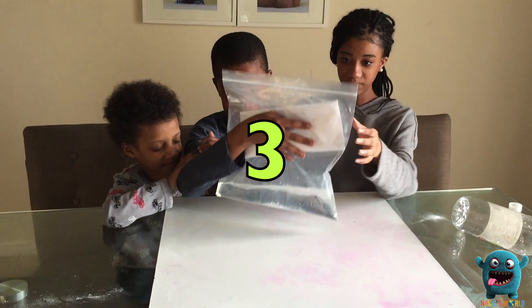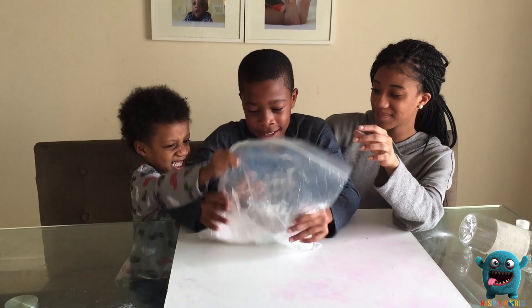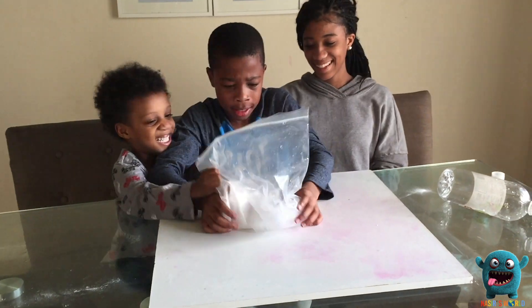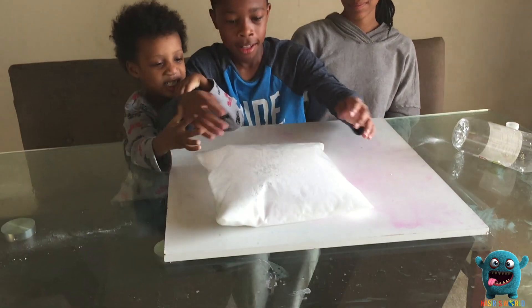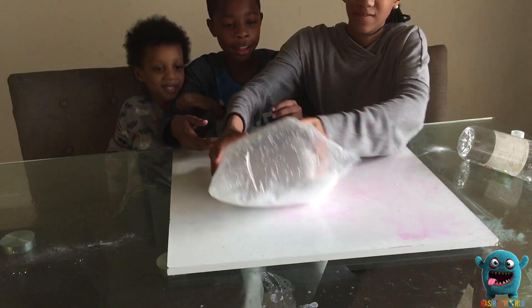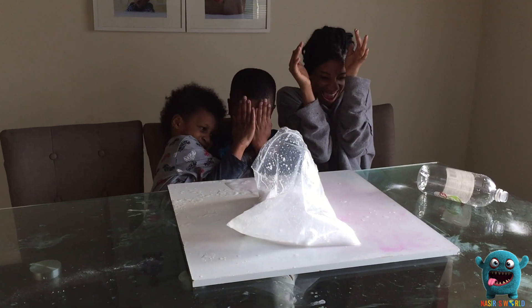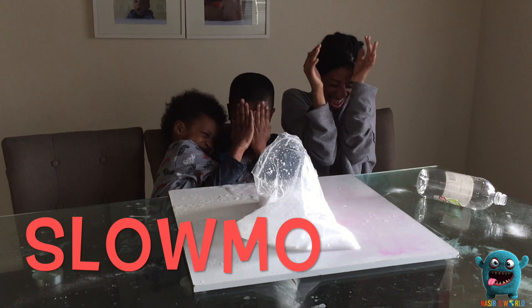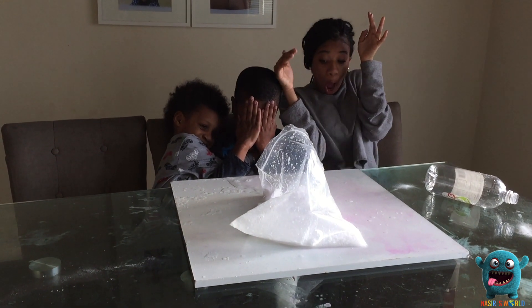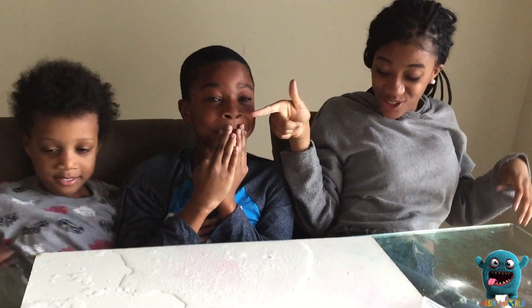Three, two, one — shake it up! Keep shaking, keep shaking. And then we're going down. Look how big it is! Oh my God, look how big it is! Oh my God, they're drenched!